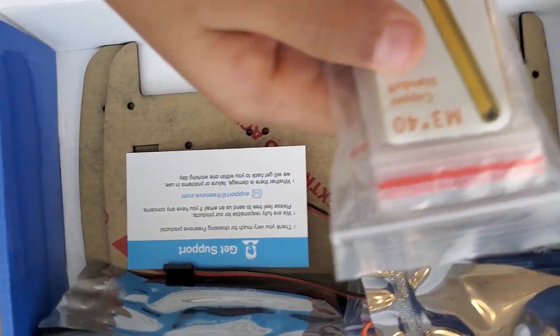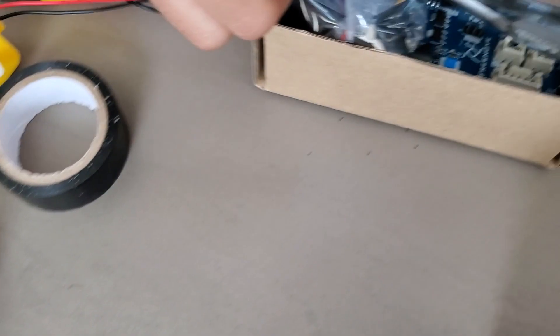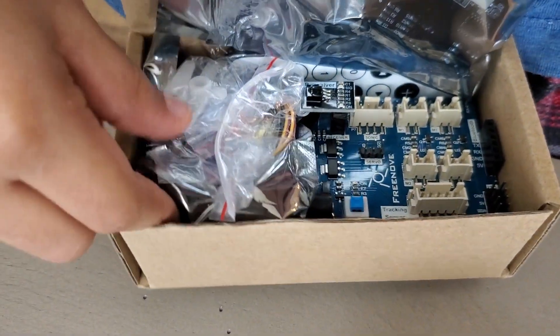We have these nails, these wooden lines, and these little small nails. Now let's go to the second box.